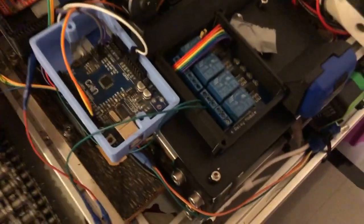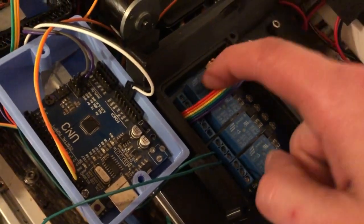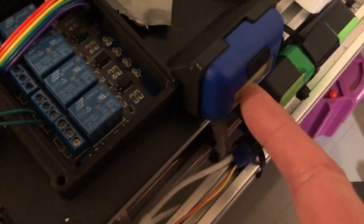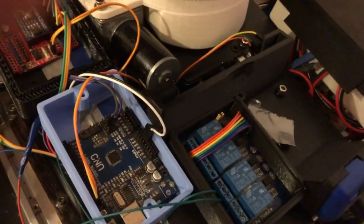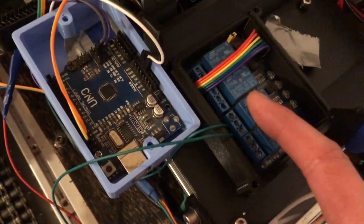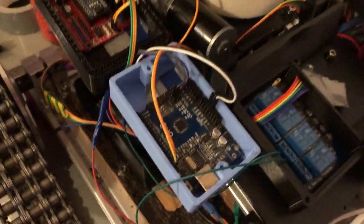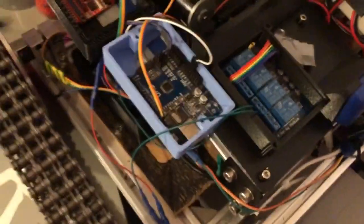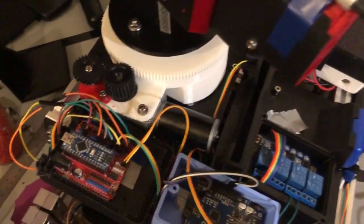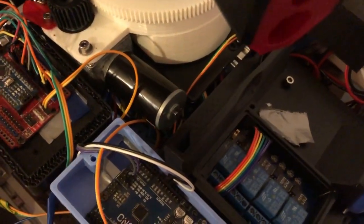We've got four relays. Relay one activates the spotlight on the front. Relay two is connected to the green laser because the Arduino isn't powerful enough to run it directly from a digital pin. Relay three is connected to the gun, so in the code when you press a button it activates the laser and the gun at the same time. I'll just power it up and give you a quick demonstration.